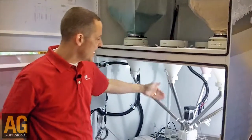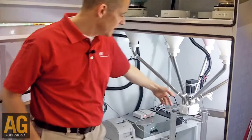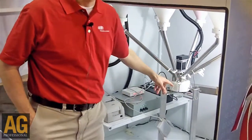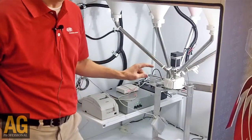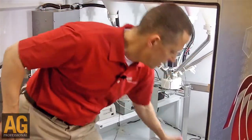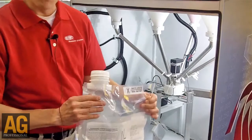Everything dispenses down through this apparatus here into a custom blending system, which puts an accurate amount of product in the right sequence into an easy-to-use grower bag.